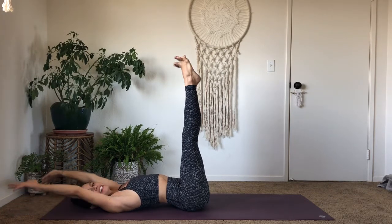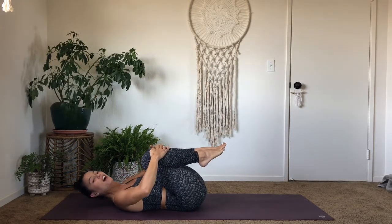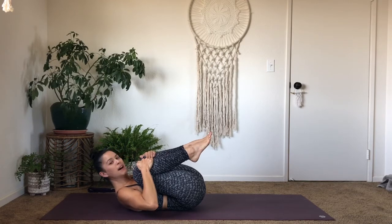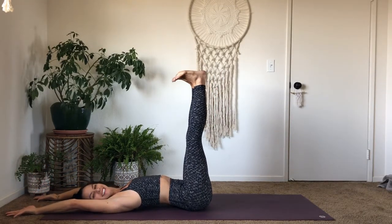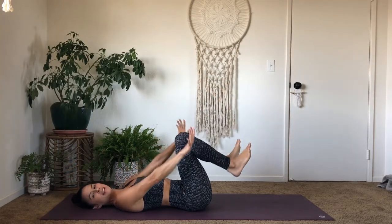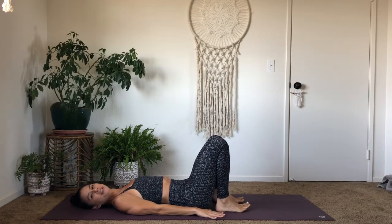Now, as you exhale, tuck your knees into your chest, hold onto your shins with your hands, and lift your head off the floor so you can bring your nose between your knees — Apanasana. Now, as you breathe in, re-extend your arms up over your head and your feet up towards the sky. Exhale, send your arms back down towards the ground by your sides. Bend your knees and place your feet on the floor, like how we started.